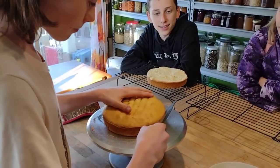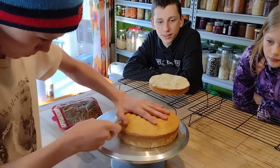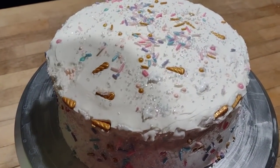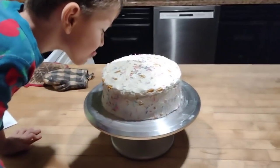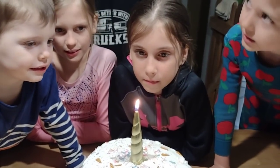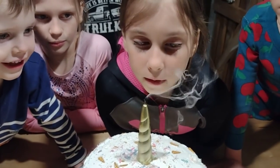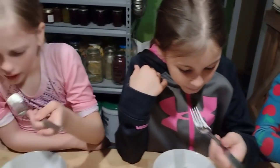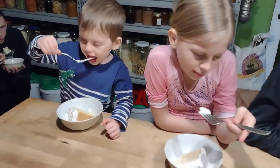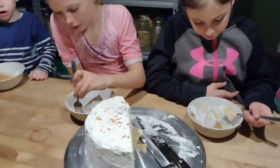On Grace's birthday, the girls had gymnastics in the evening, so we ate dinner before we left and David finished up the cake while we were gone. When we came home, we came home to a cute little cake for Grace's birthday and were able to sing happy birthday to her. We were being quiet because the baby was already sleeping — it was about 8 o'clock at night. Giving the kids a little sugar rush right before bedtime, but it's a birthday, so I always do these special treats.